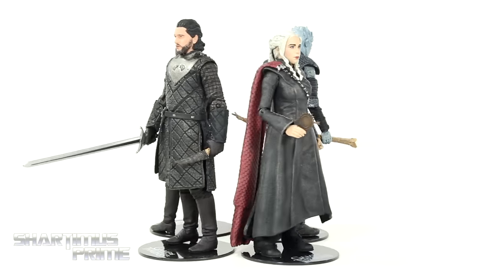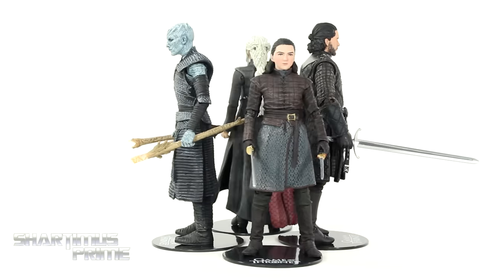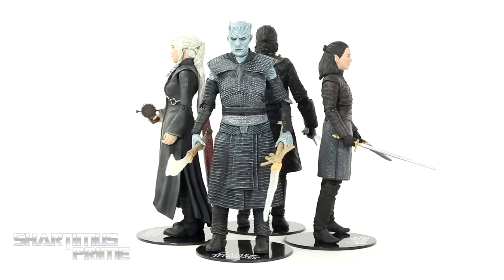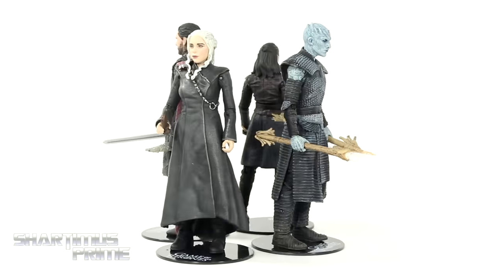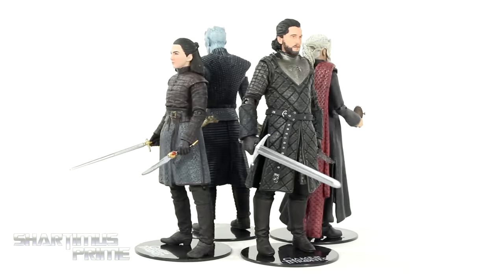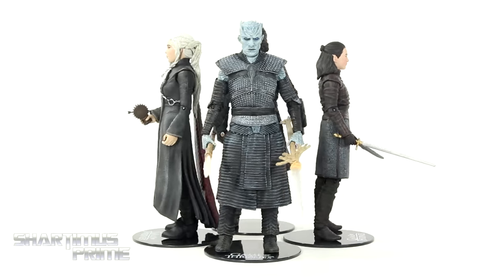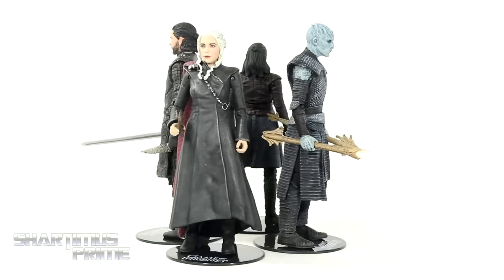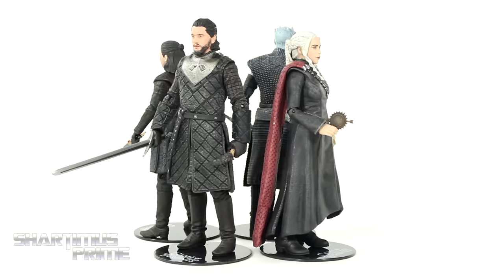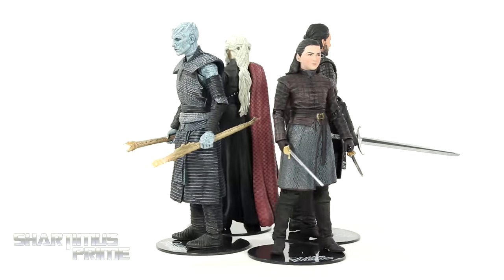Here are the four figures out of the packaging, and they all look really good as far as sculpted detail and paint apps go. I think that's a very impressive aspect to all four of these figures. One thing, though, is that they don't have the same kind of spectacular articulation that we've seen with the Fortnite figures from McFarlane Toys, but there's still some good stuff going on and we have some very good looking accessories.